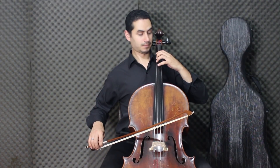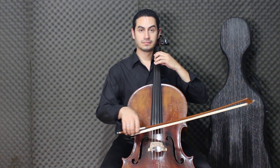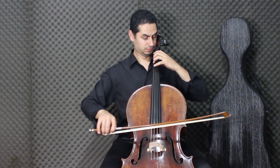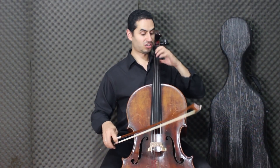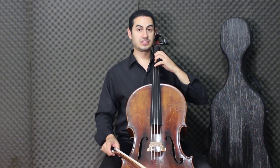The next note is Mi natural, third hand. Here is the note of D. It is very important to keep the position here in place, because it facilitates reaching the other notes. For each note you have a position — the first position is keeping all the fingers here in place.